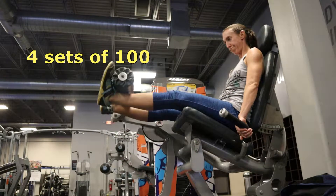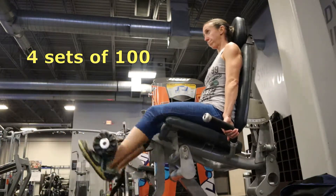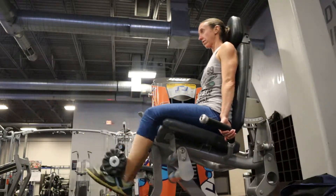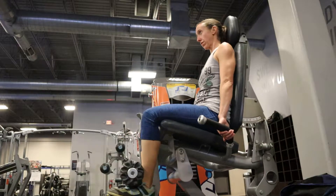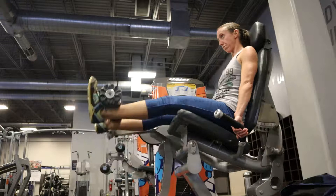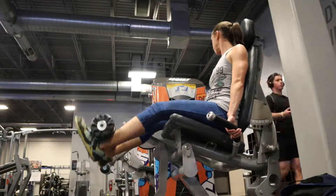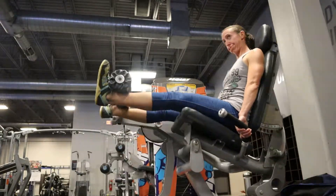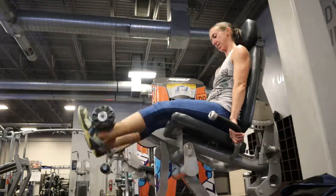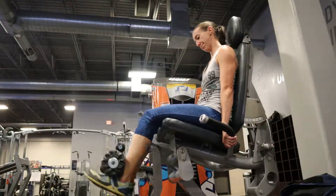That was brutal — four sets of 100 leg extensions. I was using 10 pounds: 20 reps toes out, 20 reps toes forward, 20 reps toes in, 20 reps toes forward, 20 reps toes out. Yeah, four sets. Absolutely brutal.